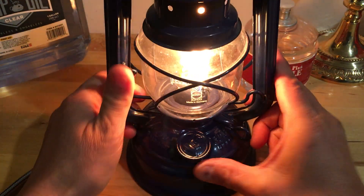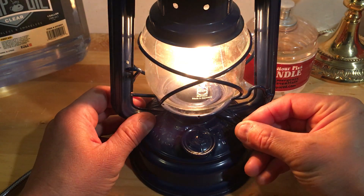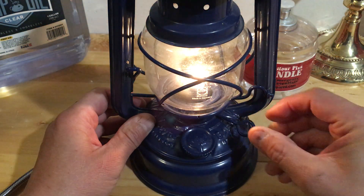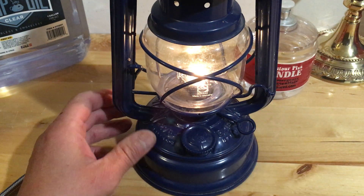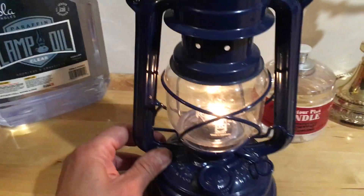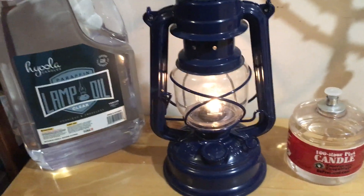You don't want to smoke it up — you can see it's smoking right now, so what you want to do is turn that flame down. You can adjust the flame height like that. That's how you turn this lantern on, and you can see from the background that it's giving off light.